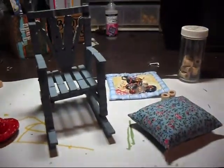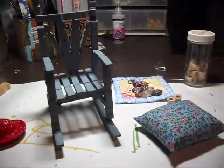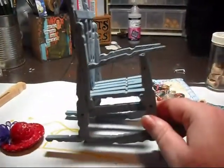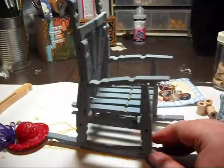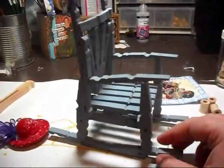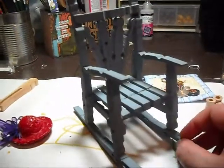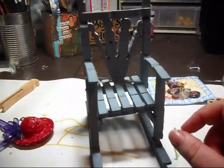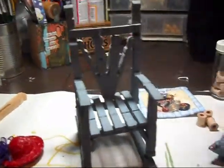Hi ladies, I just wanted to show a before of a project I'm just starting. I showed this chair once before. I bought it at a yard sale for 10 cents or a quarter or something like that just a couple weeks ago. And it's made out of old clothespins.